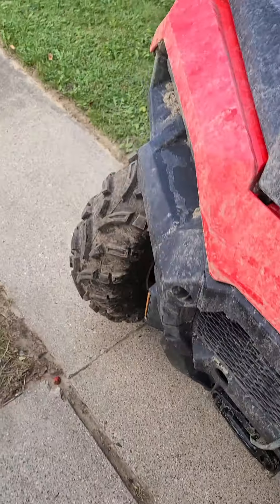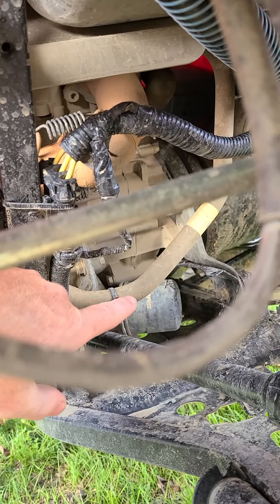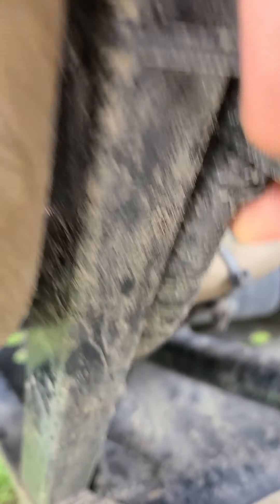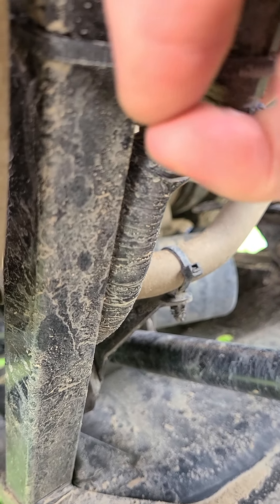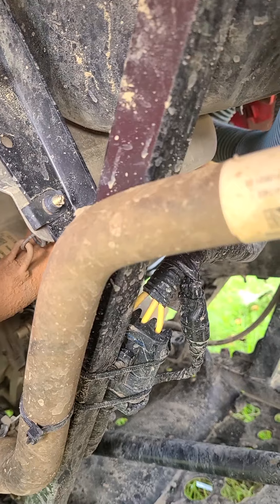What we ended up doing is unplugging those wires — this is actually it right here — unhooked them from the zip ties, pulled them out from under the other side of the motor. I took some 3/8 rubber hose, split it right down the middle, and wrapped it around as my own hose guard. I ran the wiring into it, taped it all up, and moved it so it's in front of everything. That fixed the problem — haven't had any issues since.